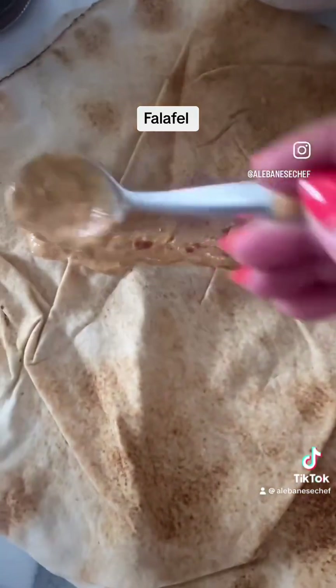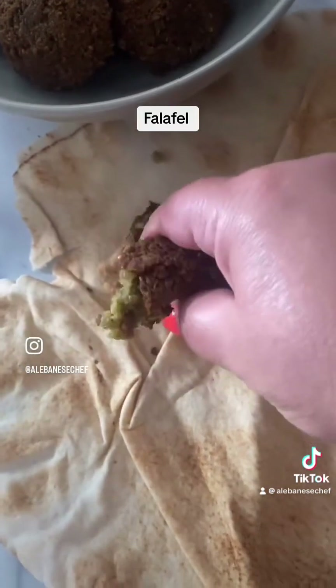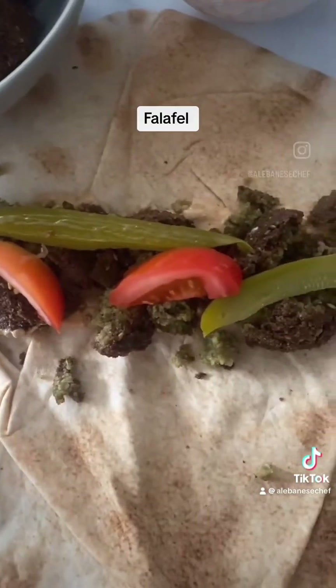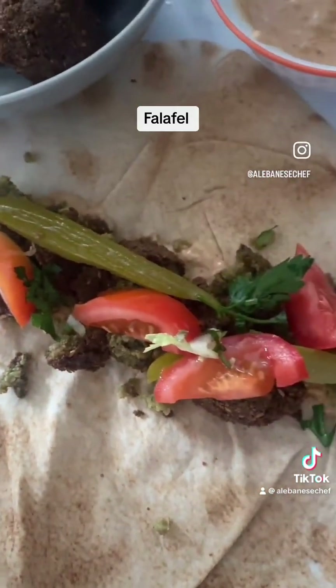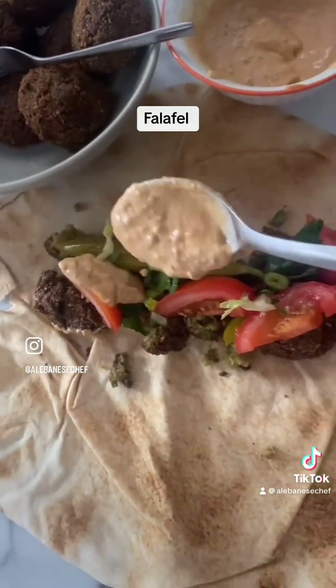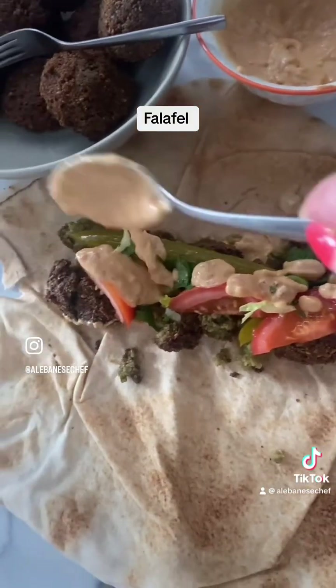Mix some tahini or taratu — I'll explain in the recipe below. Spread it into a flatbread, then add the falafels, the tahini, tomatoes, and pickles. Ideally you should have turnip pickles, but any will do. Add some parsley, more sauce, and some spring onions. And you've got yourself the best falafel sandwich made at home. Sahteen!